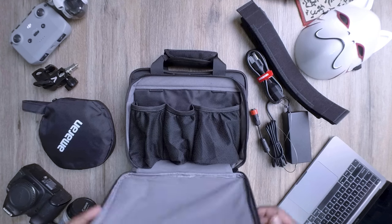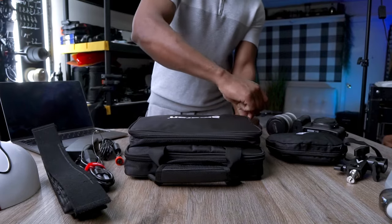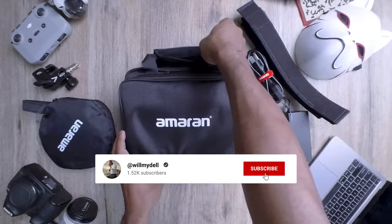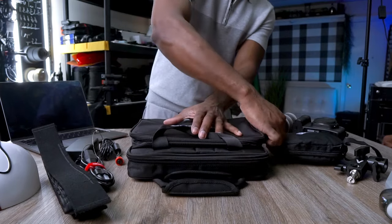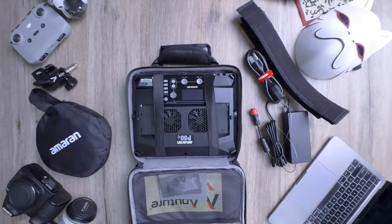Time to zip this side up and flip it over so we can unveil the Amaran P60C itself. A quick reminder for all our loyal viewers and a warm welcome to all newcomers — if you're passionate about photography and filmmaking, hit the subscribe button, turn on your notifications, and join our growing community. Don't forget to give us a thumbs up and share this video with your fellow creatives.